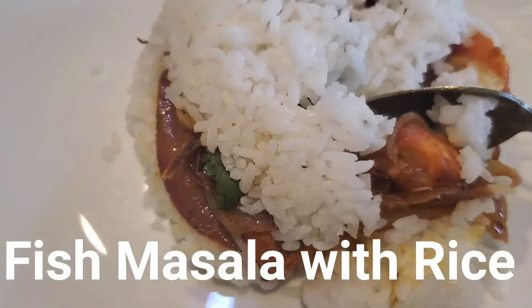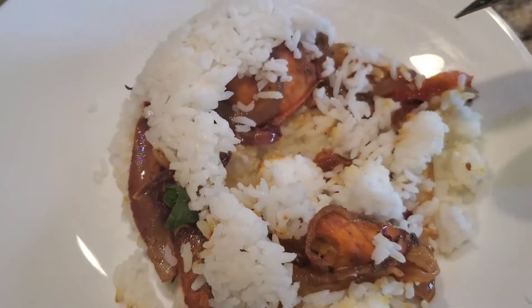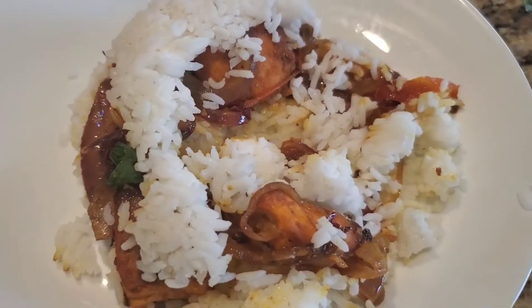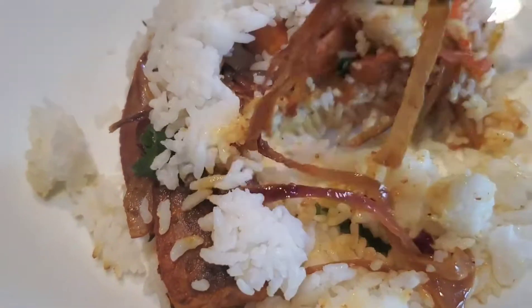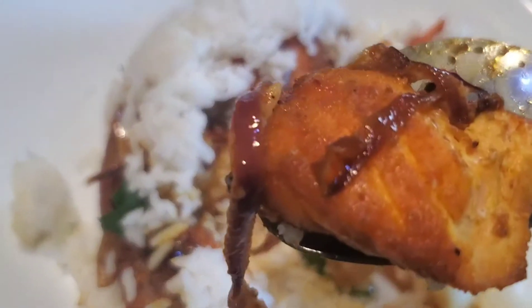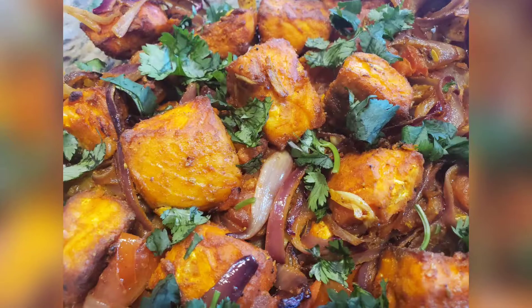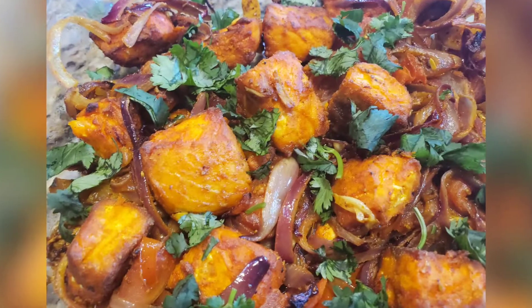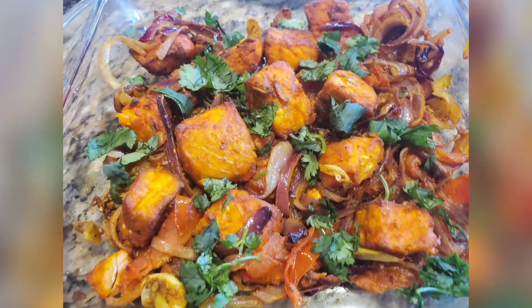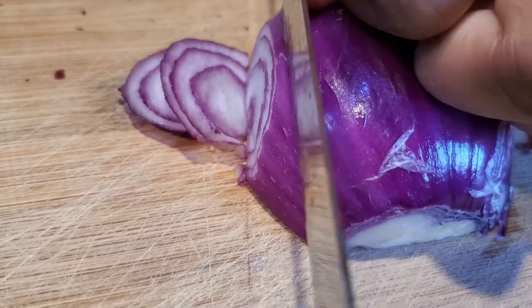Hello everyone, welcome back to my channel! Today I'm going to share this masala fish recipe. Masala is a mix of all herbs, spices, and veggies, and it's so good. We have rice, spices, and nicely marinated fish here — this is a next-level recipe.